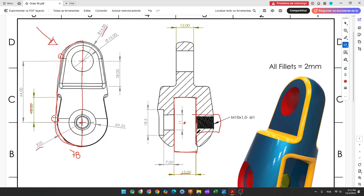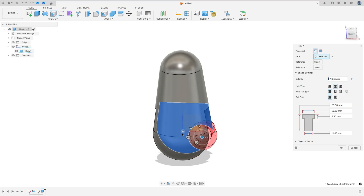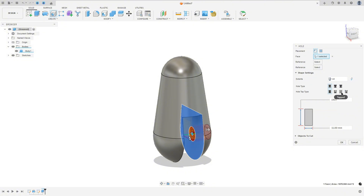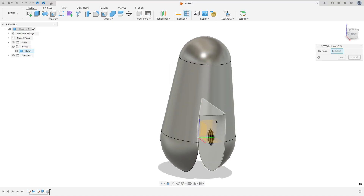Now on the right side we'll make a hole — M10x1. It is in the center. Go to Create, select Hole, and select this face. Select the midpoint or select the arc to make it concentric. Set Extent to All, Hole Type Simple, Tap Type Tapped, Size 10 millimeters, Designation M10x1. Select Modeled and press OK. We made this.